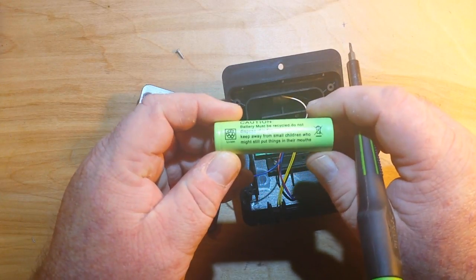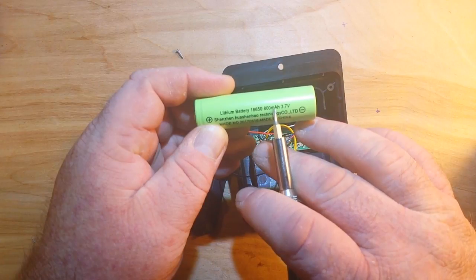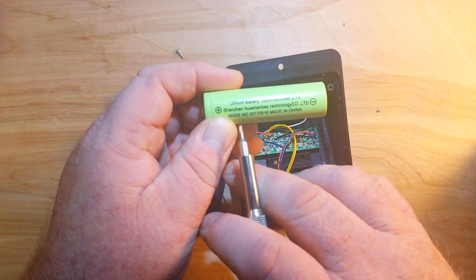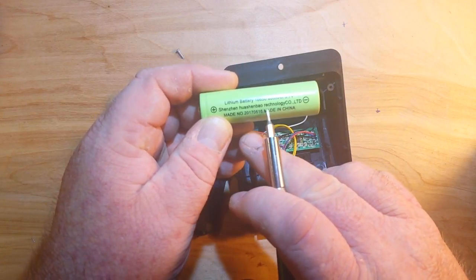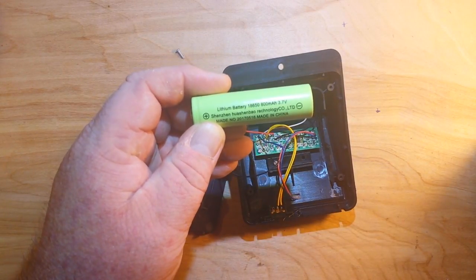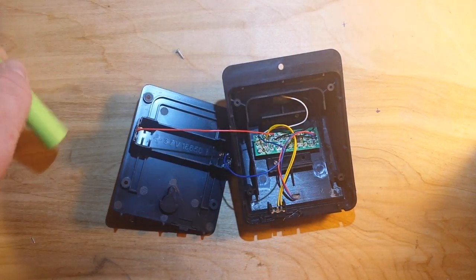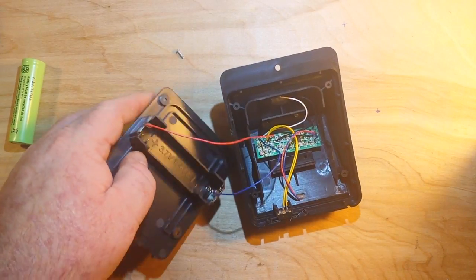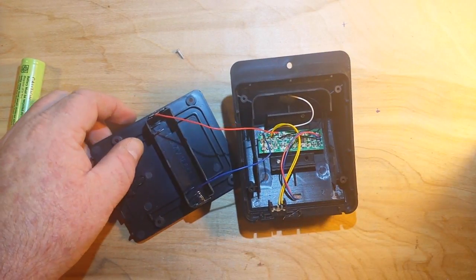So, that's an 18650. It says 800 milliamp hours, 3.7 volts from the Shenzhen Hushinbao Ritology Company Limited. I'll buy that for a dollar. Kind of bent that tab when I pulled it out, but no big deal.